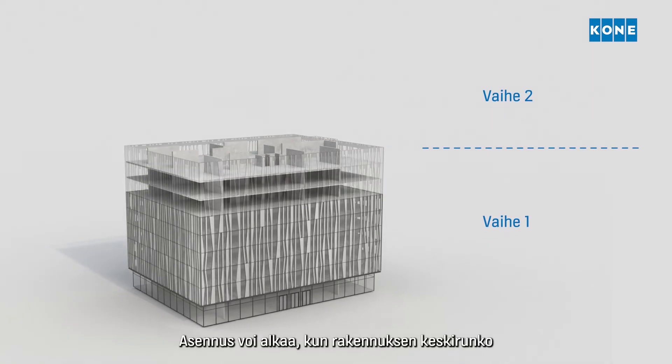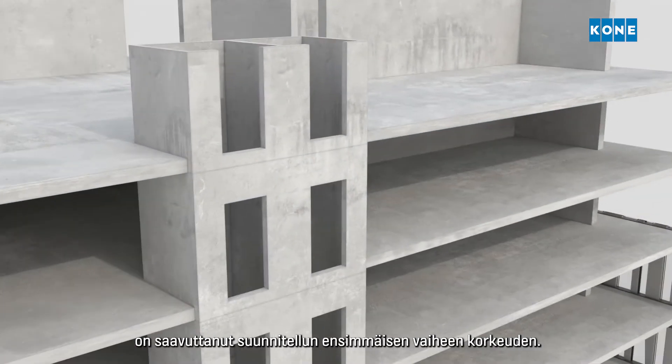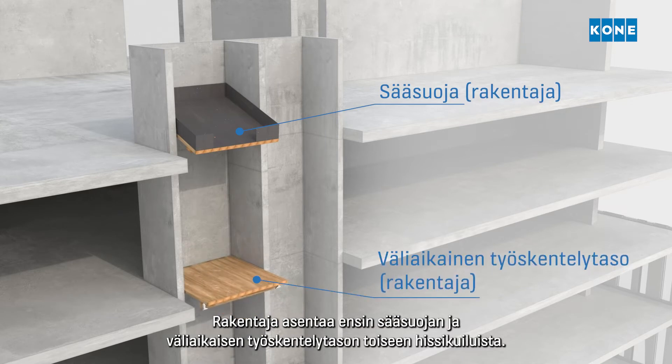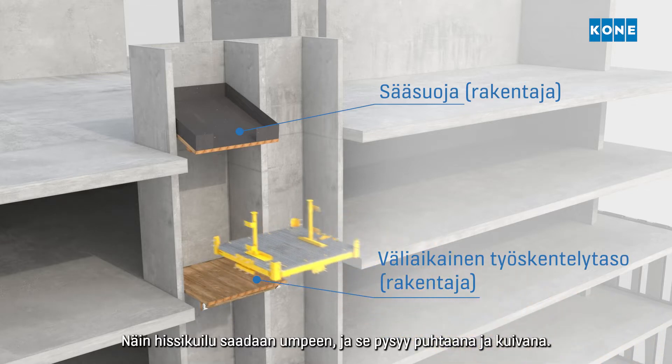The installation can begin once the building's core has reached the height planned for the first section. First, the builder installs the weather deck and working deck inside one of the elevator shafts, which seals the shaft, keeping it clean and dry.